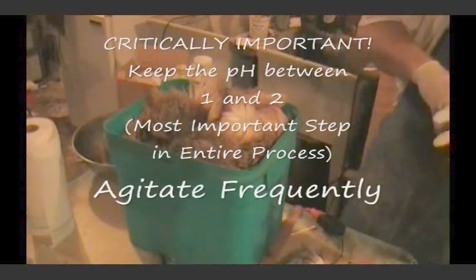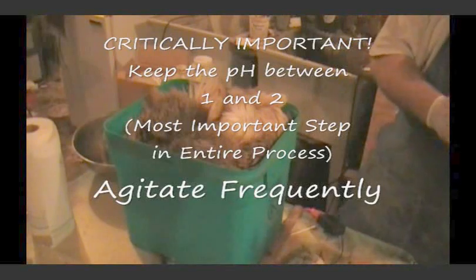What happens is you start losing your pH as soon as you put your hide in, because you start sucking some of that acid into the hide and the pH will start coming up. We want to keep that pH down. If we have to, we'll pull the hide out and add more acid to it. We've got to keep that pH between 1 and 2, otherwise your hair will start to slip.